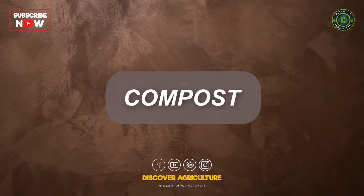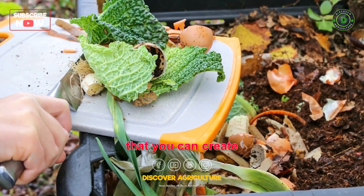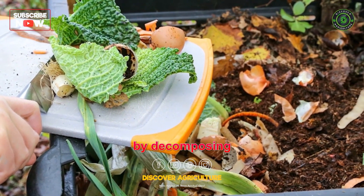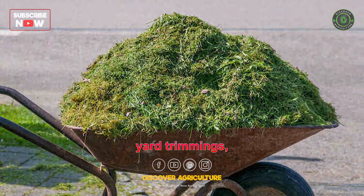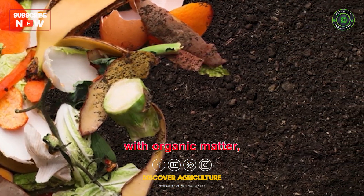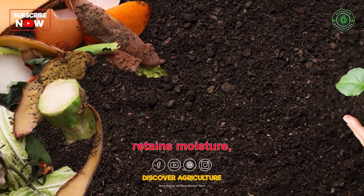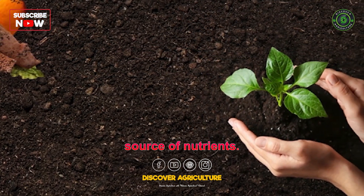1. Compost. Compost is a fantastic organic manure that you can create at home by decomposing organic waste materials such as kitchen scraps, yard trimmings, and leaves. It enriches the soil with organic matter, improves soil structure, retains moisture, and provides a slow-release source of nutrients.